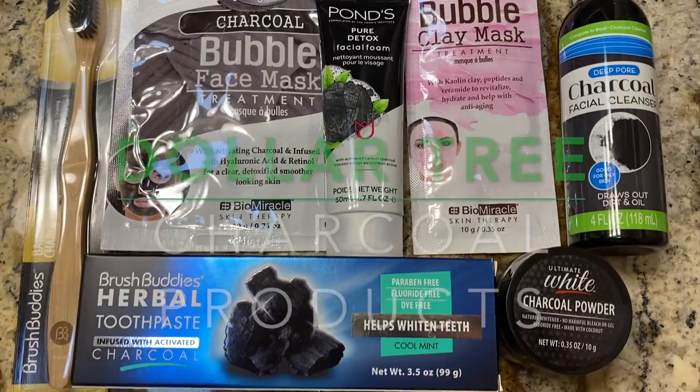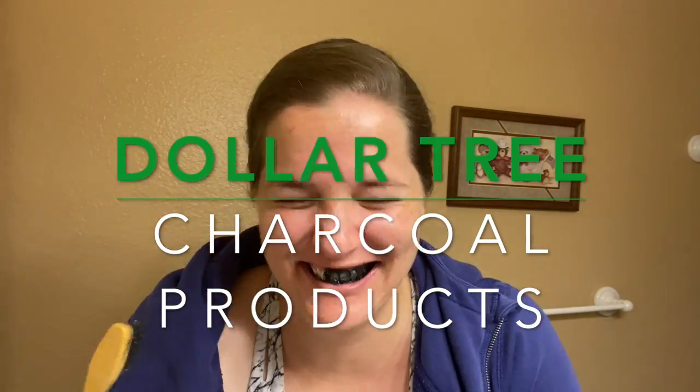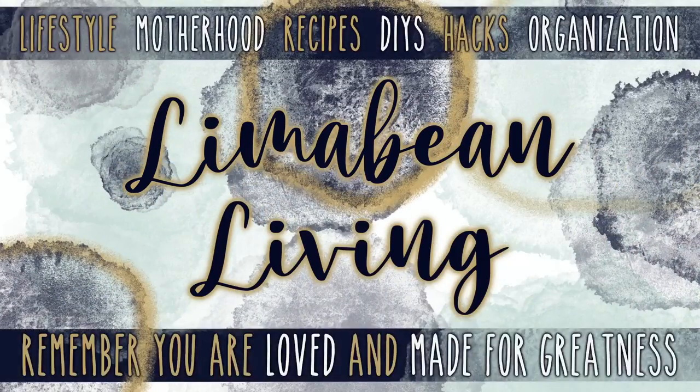I have got some charcoal products that we're going to try today from the Dollar Tree. Hey guys, welcome back to Lima Bean Living. If you guys are new here, my name is Emily. Welcome to my little motherhood channel where I take care of all things mom. I am a Dollar Tree lover, as many know who follow my channel.